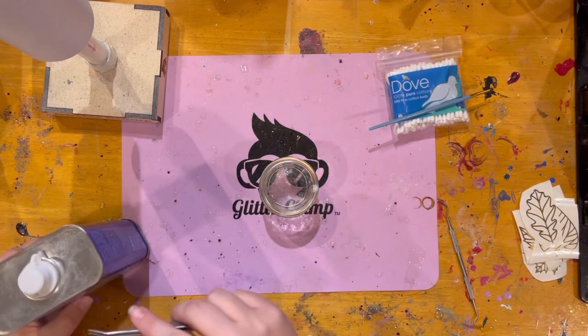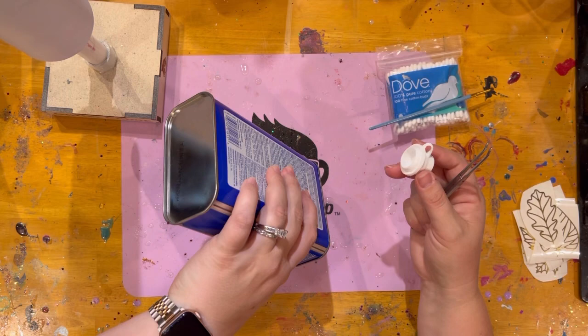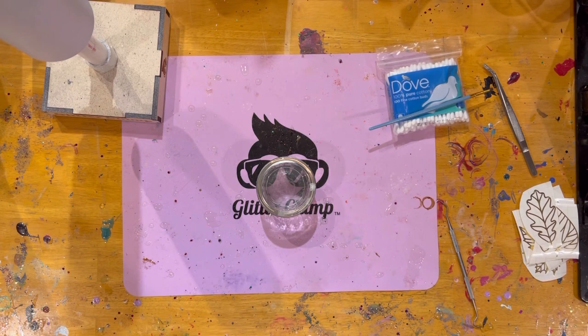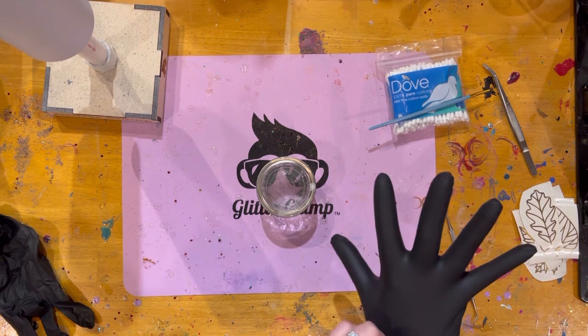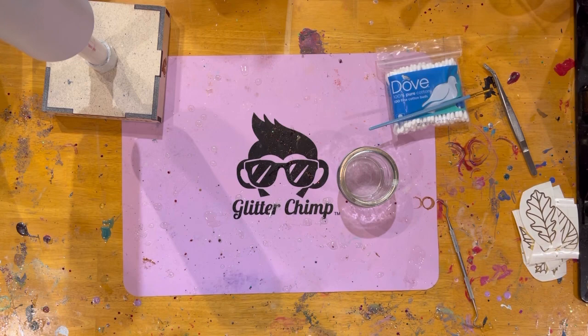I have acetone — this is real pure acetone, 100%. You can get this at Home Depot, Lowe's, any local hardware store. It is different than nail polish remover. My lid's broken, which I hate because it makes a huge mess. So just pour some in there. Make sure when you work with acetone you do two things: wear gloves and work in a well-ventilated area. I'm luckily in a nice big room.